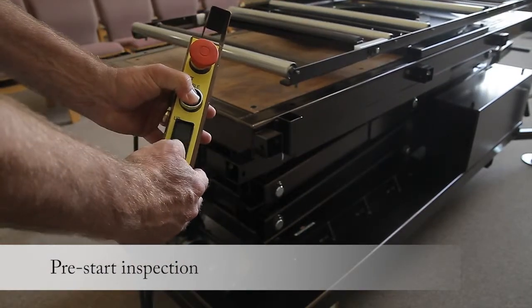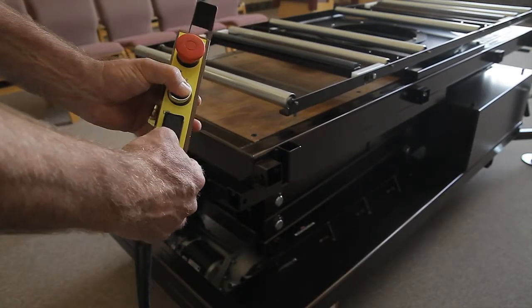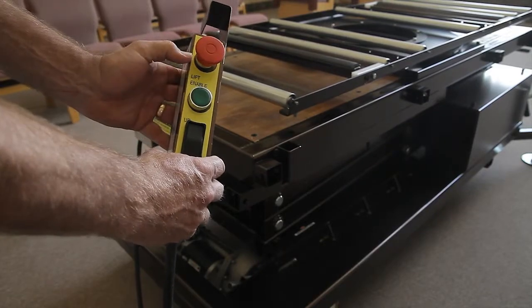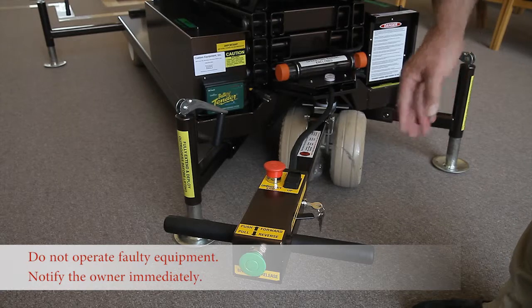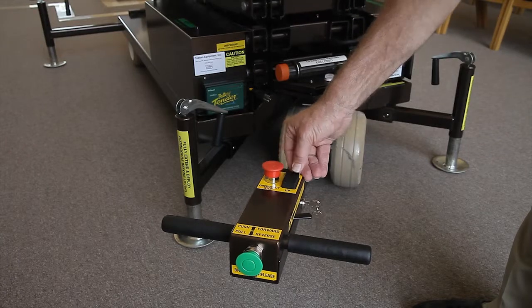After fully extending the outriggers, lowering the feet, and leveling the lift, we may begin our pre-start inspection of the controls. The qualified operator checks that the upper control emergency stop, enable button, and up and down switch is working properly. The e-stop must disable all lift function, and the up-down switch must return to the center position.